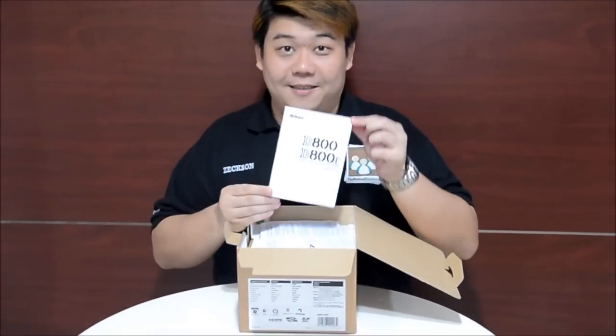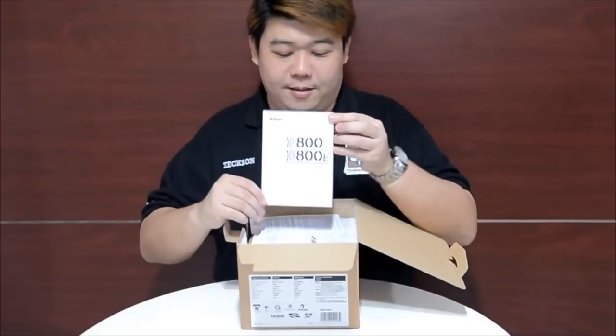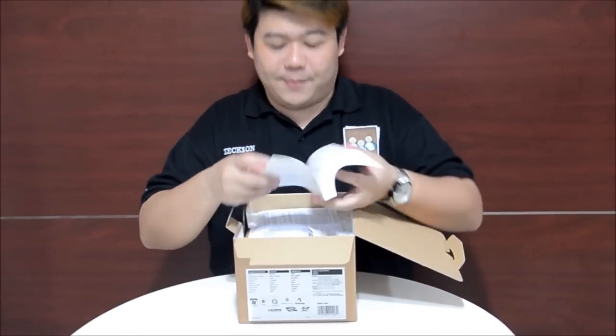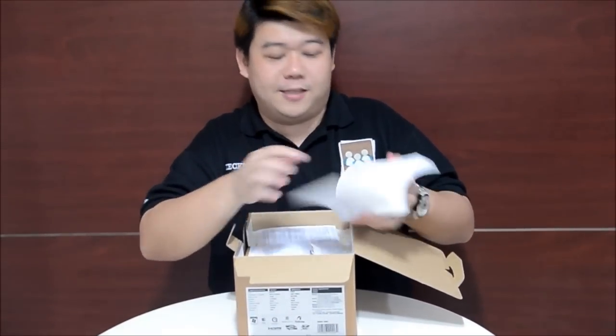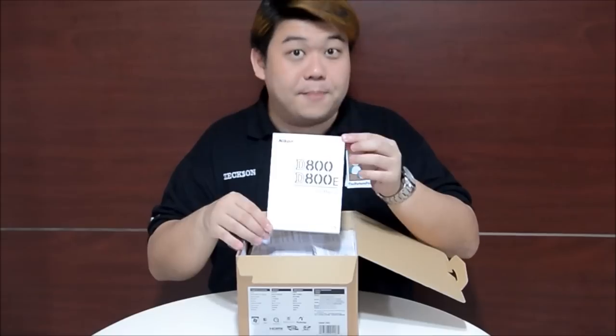We still have the manual — the very thick manual. Think about 446-plus pages. This is a manual whereby, you know, for all newbies, you need to read the manual first. Recommended.